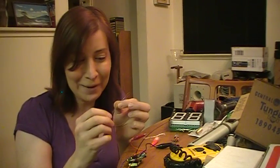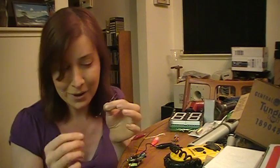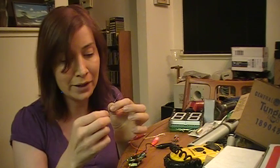Hey, I'm Geri Ellsworth, and by popular demand, everyone's been asking me to show how I actually wrap the wire around to make the EL wire. So here it is.